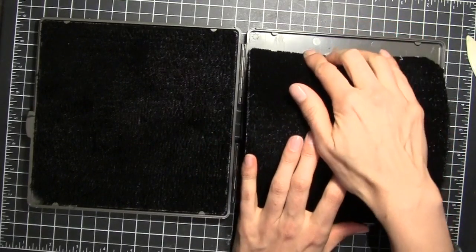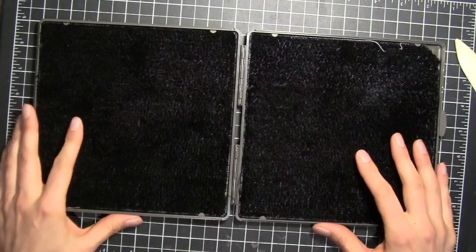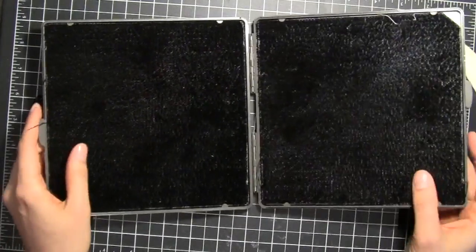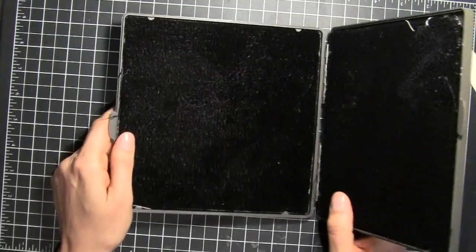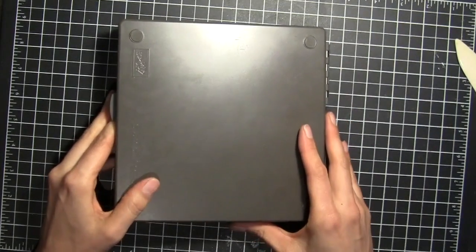Just slide it under the two tabs on one side and then the other side as well. That's how you remove and clean your stamp and scrub inserts. I hope that you enjoy using your stamp and scrub — I sure do — and thanks for watching this quick tip video.